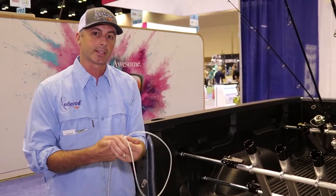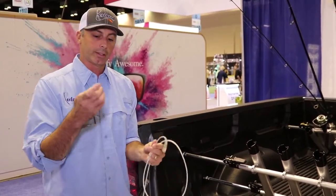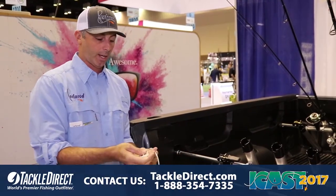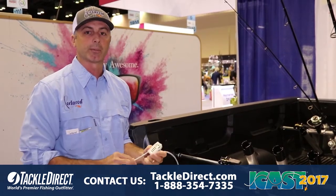There are two ways to lock the rods to the system. You can do them individually, or the lock actually comes off so you can string it through multiple reels. You can also adjust the combination so all the combos are the same on each of them.